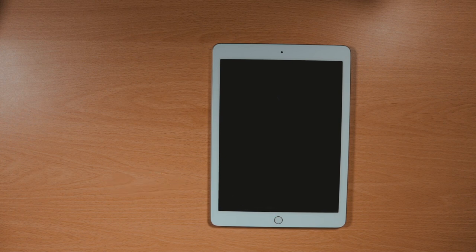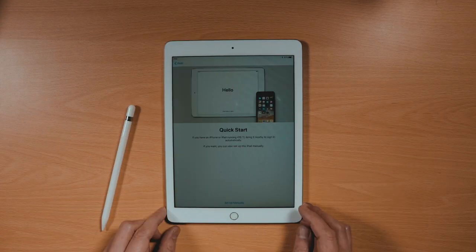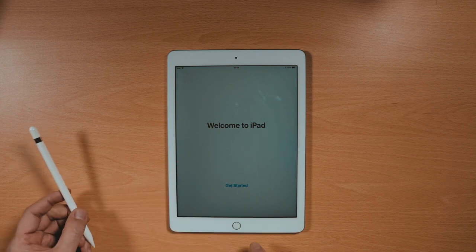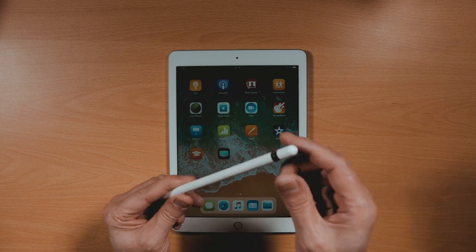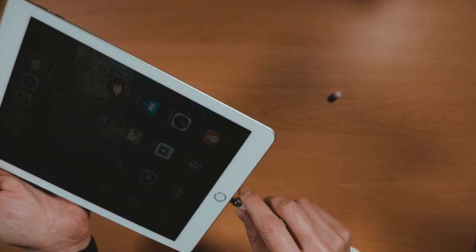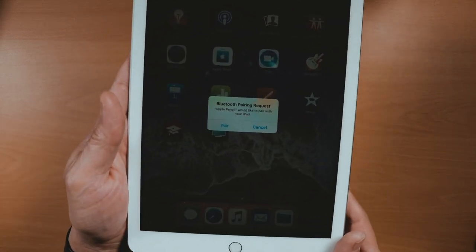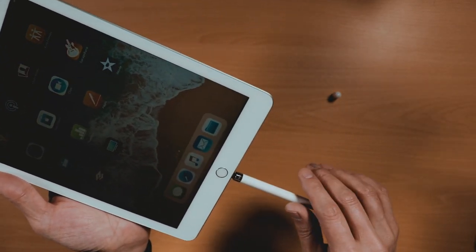Not forgetting to mention, the new iPad packs a powerful A10 Fusion chip currently running iOS 11. With the unboxing all done, the first thing that needs to be done is to pair the Apple Pencil with the new iPad. After signing in with your Apple ID, simply insert the Apple Pencil lightning connector into the iPad lightning socket. Wait a few seconds till the iPad recognizes the Apple Pencil with a Bluetooth pairing request message, then click the pair button to finish the pairing procedure.